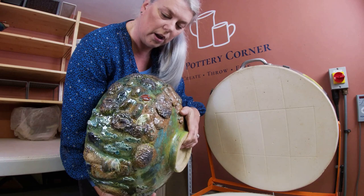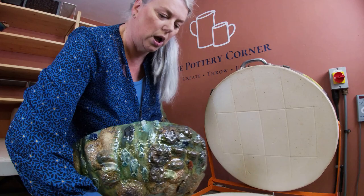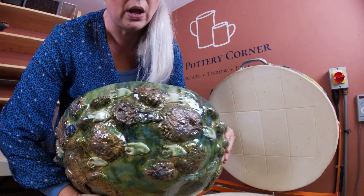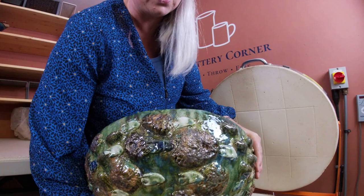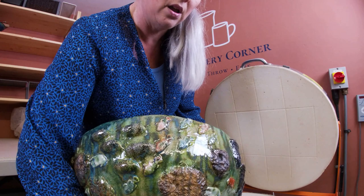This is the top section of my turtle water feature, which I'm going to put a solar fountain in — so it needs no wires. It's very heavy with lots of applique on it: coral sprigs I made from coral I picked up on the beach when we were lucky enough to go to Barbados in January 2020, before coronavirus kicked off. I've added some fish and tried to make it look like a coral reef.